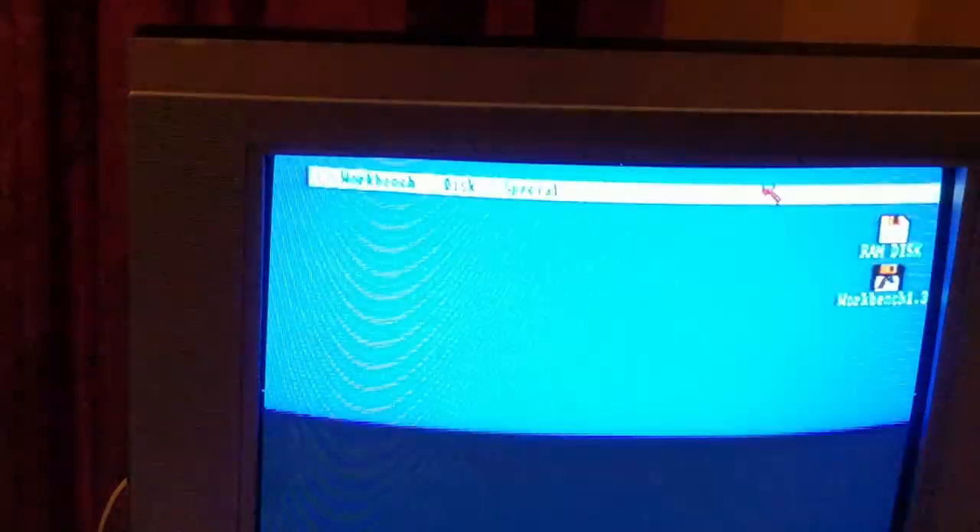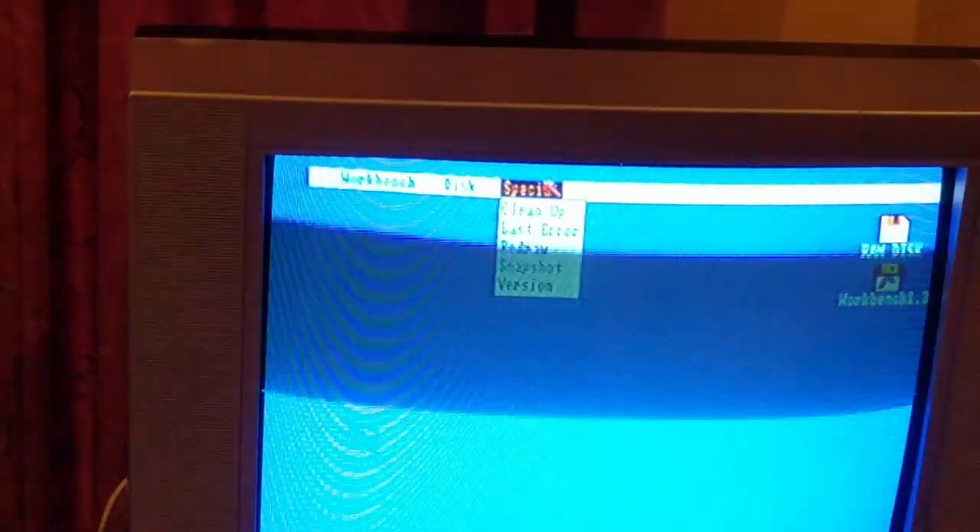Left click - does left click do anything? Yeah, left click does stuff, so left click is working, as does right click. Right click brings up the menu as you can see there, but there's no up and down. If I pull the mouse apart and use the rollers - same thing. So I'm going to pause it.